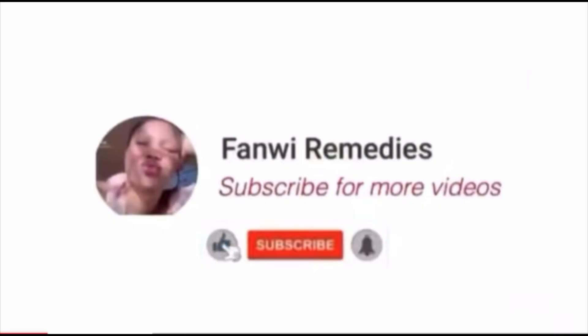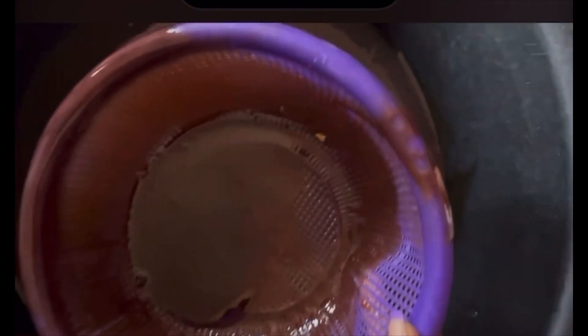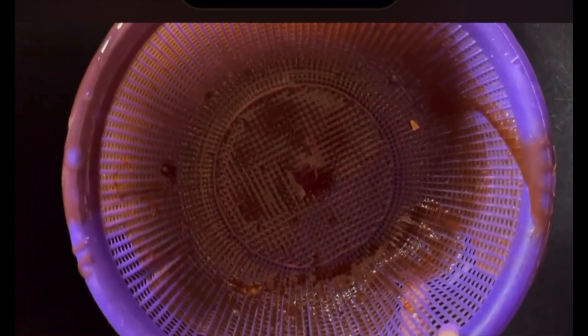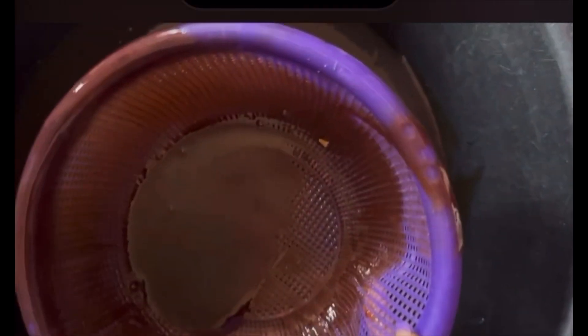So welcome back guys. I'll be straining out my honey — this is how my honey looks. I strain it because of some debris, most especially when you're trying to get local or original honey. I love straining it, but if you're getting already refined honey then you can use it just the way it is.